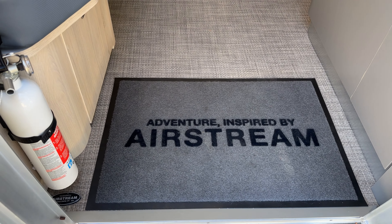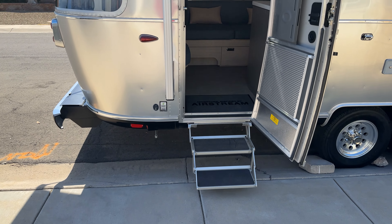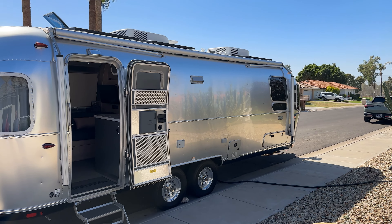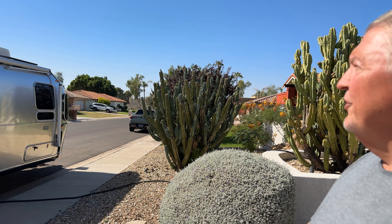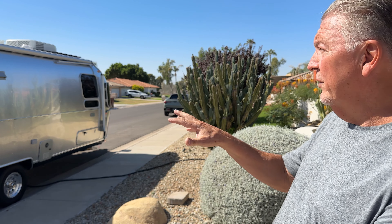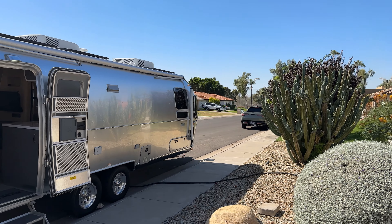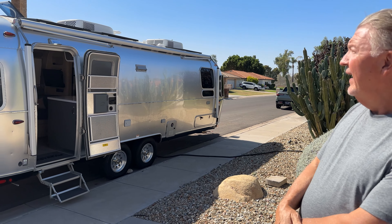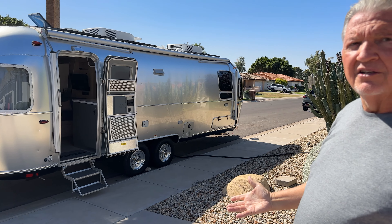In summary, a couple of things I failed to mention: it has the three-inch deck lift kit. I also put soft starts on both ACs — the way that works is you can actually run both ACs on 30-amp service. With the energy management system, the 360 amp hour lithium battery, and the 3,000-watt Victron inverter, I can actually run one AC off the inverter for maybe six or seven hours. During the daytime, that's going to be extended with your 600 watts of solar.